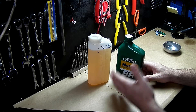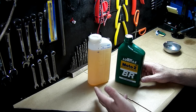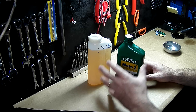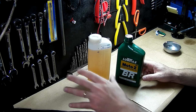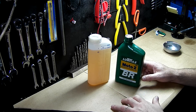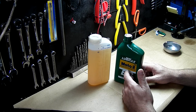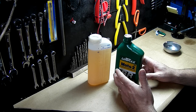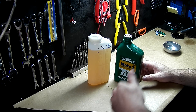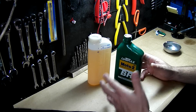Also, do not use brand-specific oils unless you have that specific brand's machine. If you have a Stihl machine, use Stihl oil. But if you have a generic or Chinese machine, use the oil you can find anywhere — in supermarkets, gas stations, whatever. Use a generic two-stroke engine oil, not a brand-specific one.